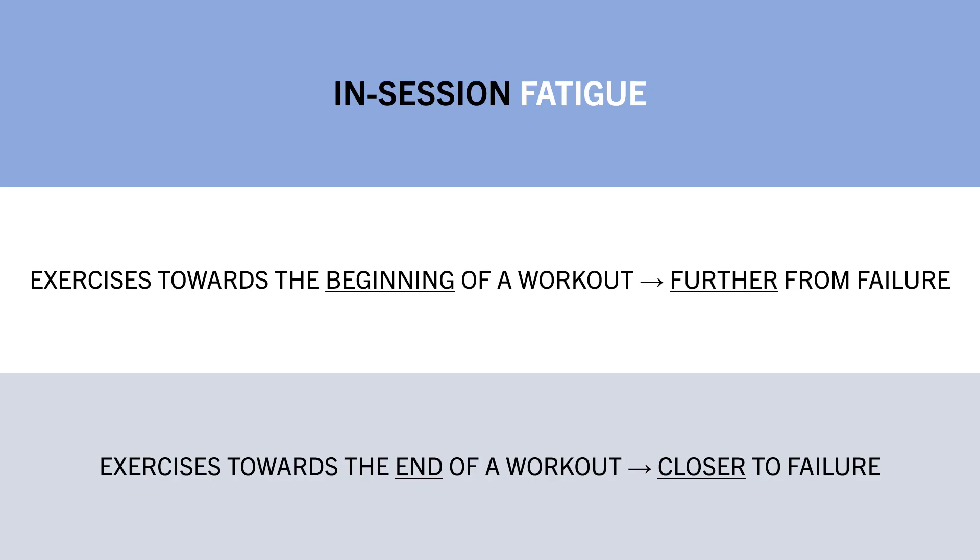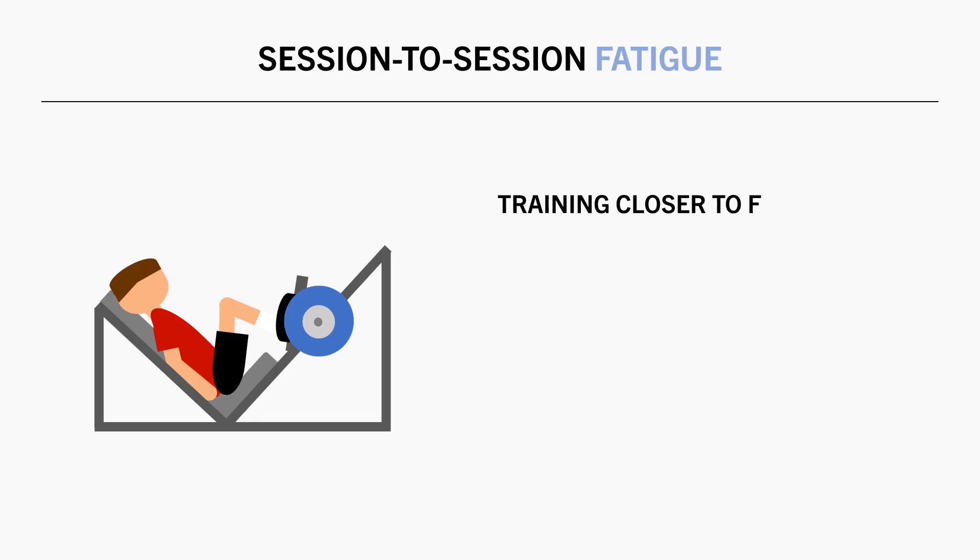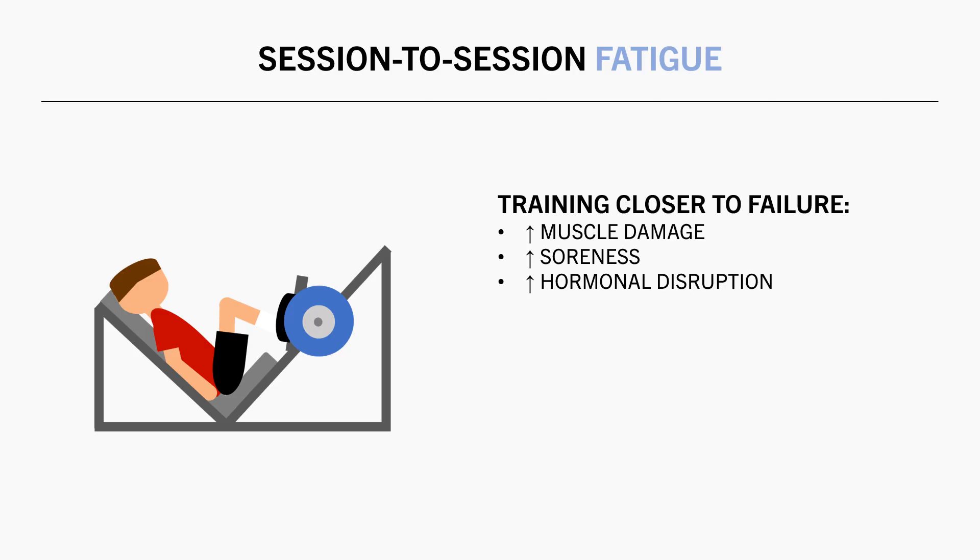Another form of fatigue influenced by proximity to failure is session-to-session fatigue — how one workout impacts subsequent workouts. Training closer to failure tends to result in more disruption, including more muscle damage, soreness, and hormonal changes. This could be seen as a good thing for the hypertrophy stimulus, but it may also inhibit lifting performance in the following few days post-training if the stimulus was hugely disruptive.